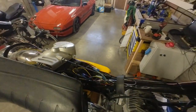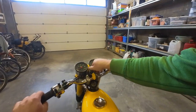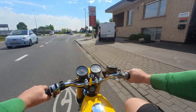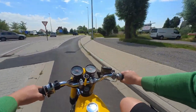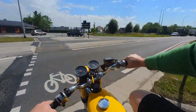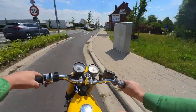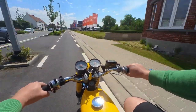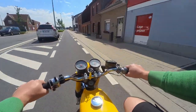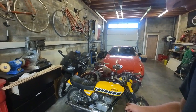Let's mount the ignition cover and take this thing for a little spin. She's all back together, let's clean up this mess and go for a test drive.